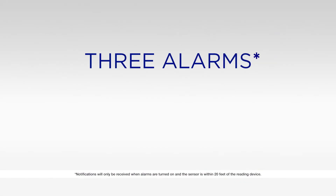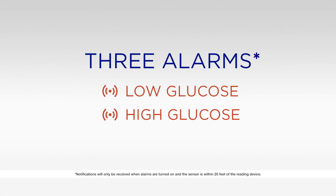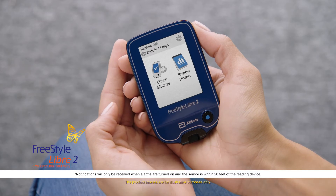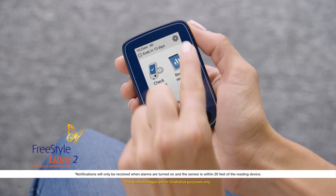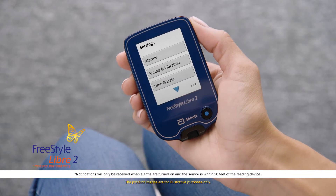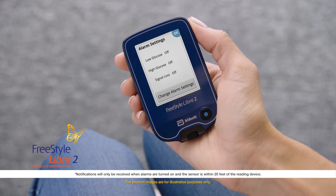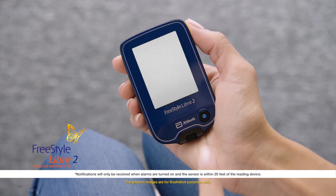There are three real-time alarms: low glucose, high glucose, and signal loss. Go to the home screen and touch the gear in the top right corner to get to settings. Next, touch alarms, and then change alarm settings. Then select which alarm you'd like to set.